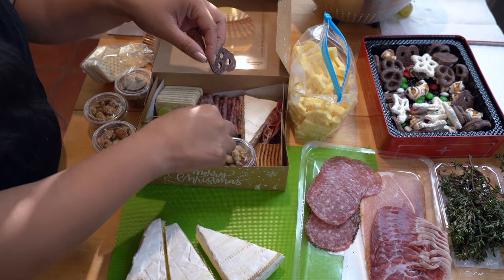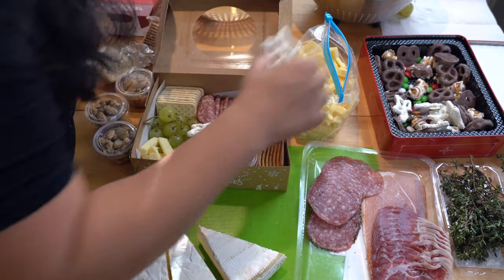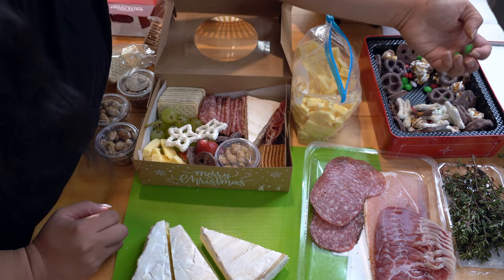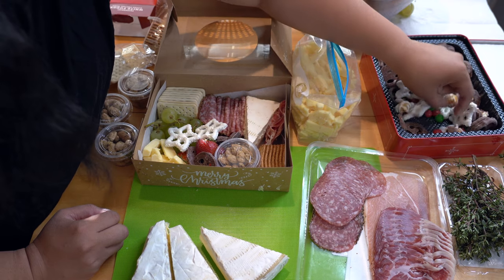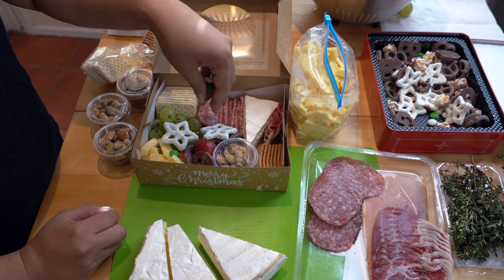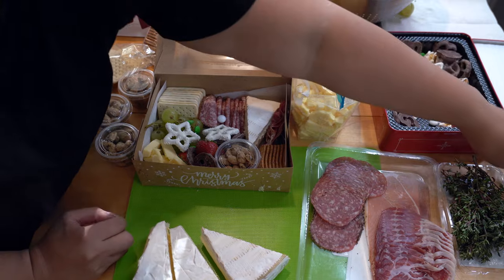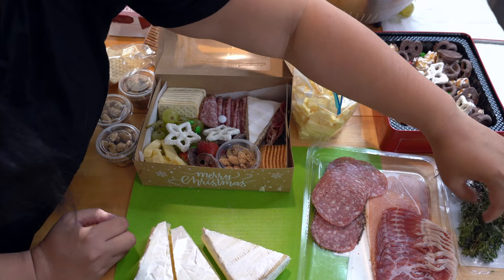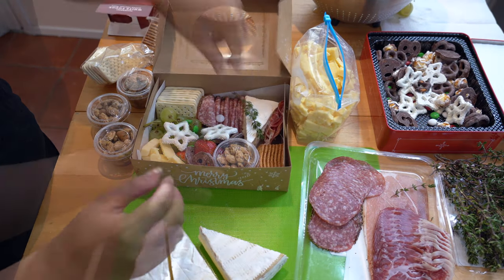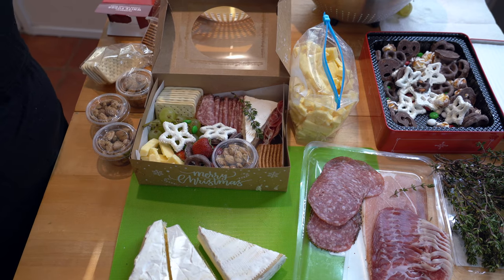Fill it up with some festive chocolates. Add another star like so, and then take some of the colored candies and drop them in. And then what I didn't mention earlier — got some thyme to put on the side, just go like that. And just flip some of the stuff around to make it nice and pretty.